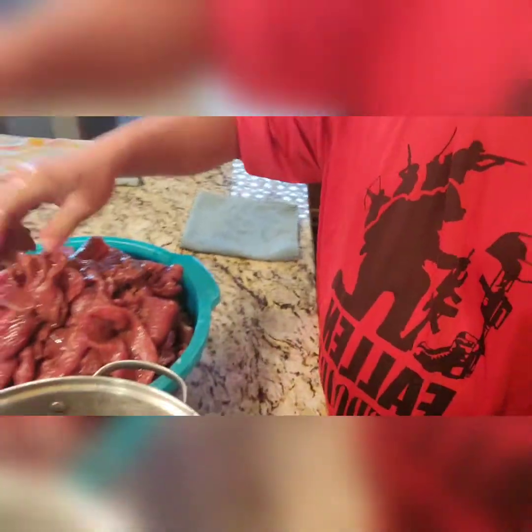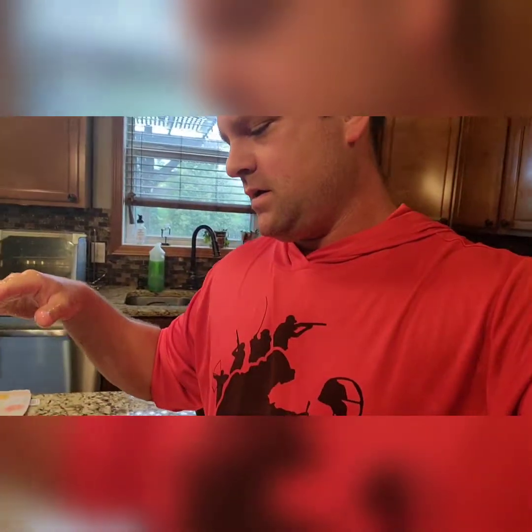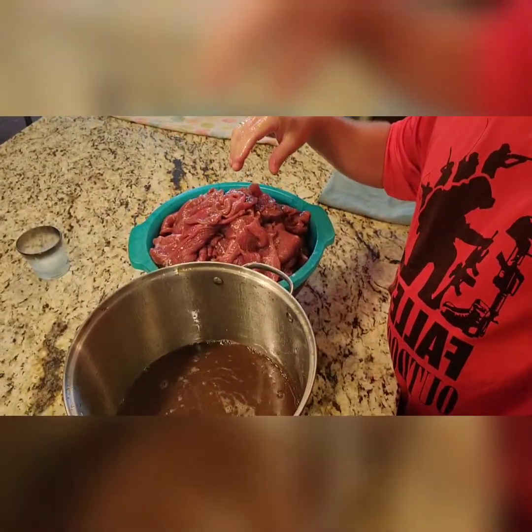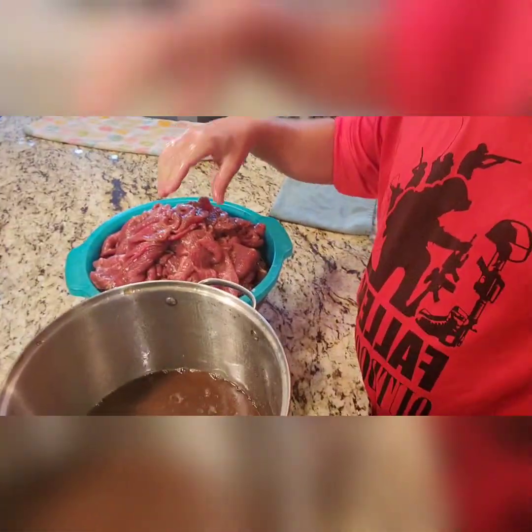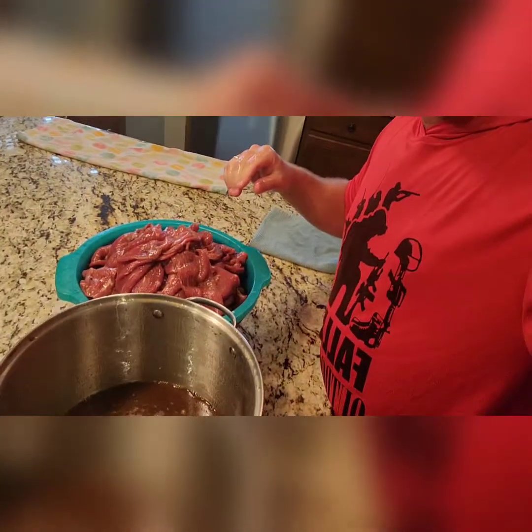I turned my paint room into a poker room — it's kind of slowly turning into a poker room — and I use it for smoking meat because it has a really good ventilation system. I would definitely not recommend smoking anything inside your garage unless you have a ventilation system, because it gets pretty smoky pretty quick. All right, let's get to it.